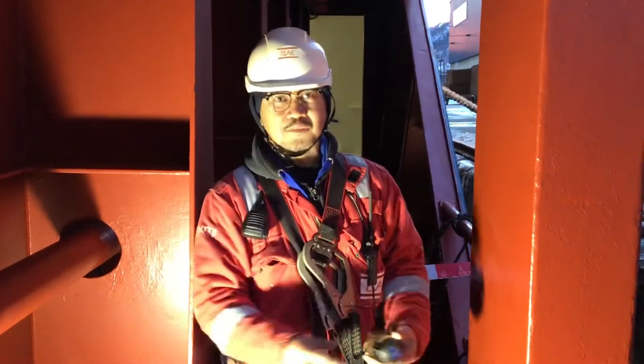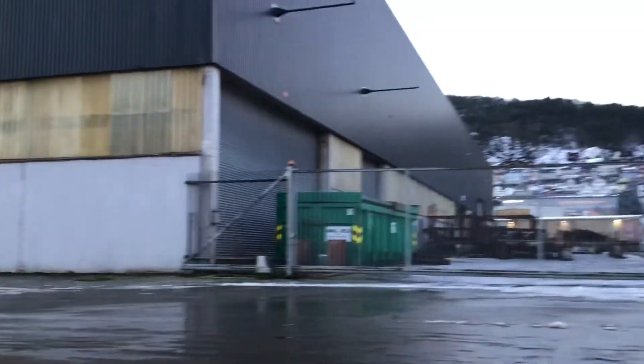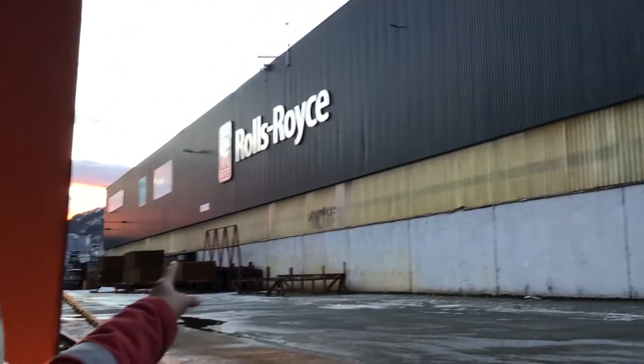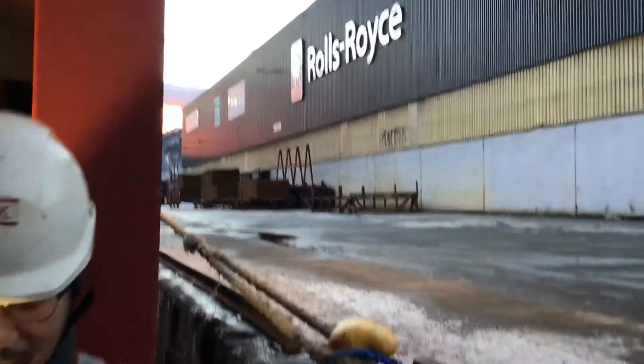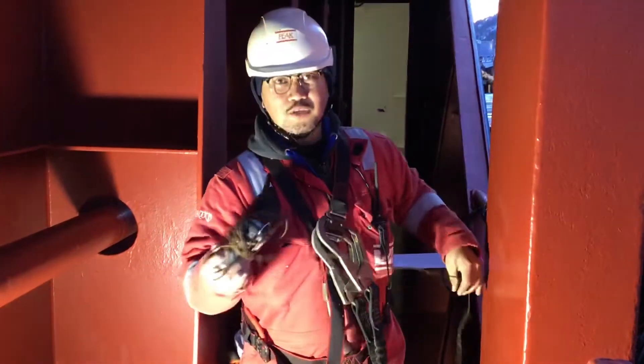Good day guys. We are here now at Norway terminal, as you can see. We have a Rolls Royce terminal.